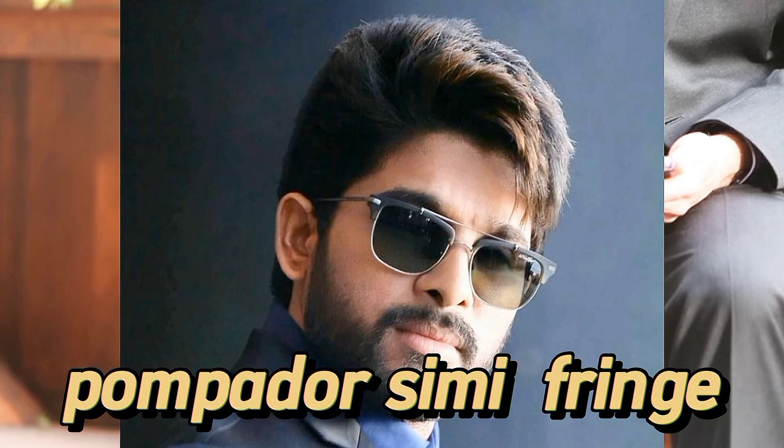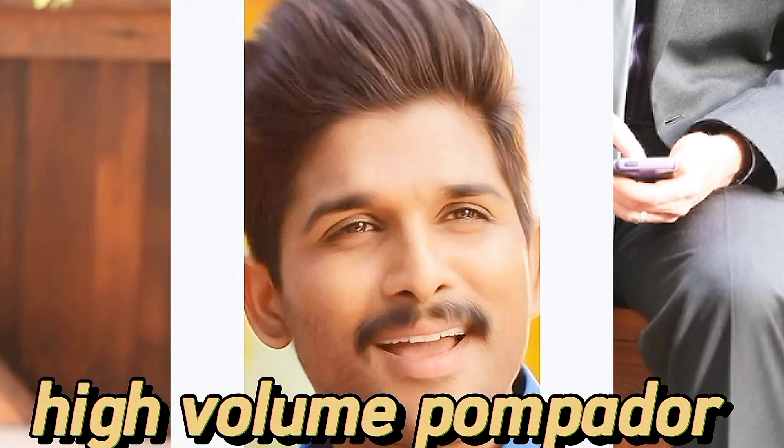The fourth is Pompadour Semi Fringe. The fifth is a High Volume Pompadour. This style is a medium hair look.